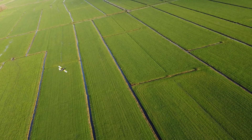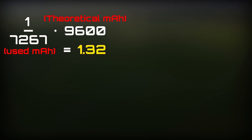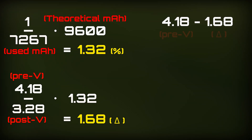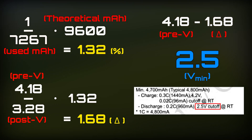Doing some quick math on these flight numbers: I divided 1 by the mAh consumed and multiplied that with the theoretical mAh on board, giving 1.32 — with the decimal representing how much percentage was left in the pack. Then I divided the cell voltage before flight by the cell voltage after flight and multiplied that with 1.32, giving 1.68. That represents the cell voltage drop supposing the pack consumed all 9,600mAh on board. Subtracting 1.68 from the starting cell voltage gives 2.5V — the cutoff voltage of these cells.